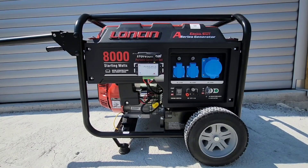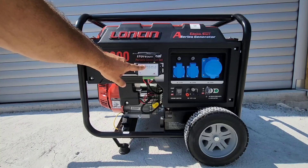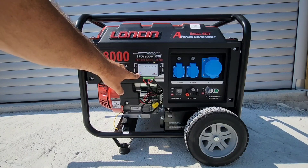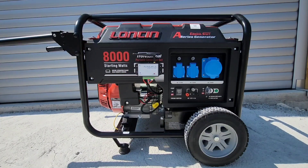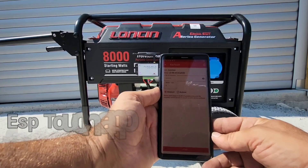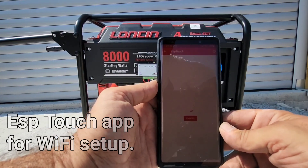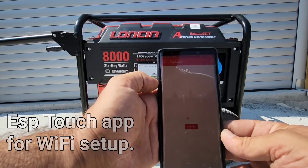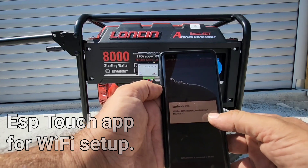We've come outside to test the generator for the first time. When we first put power to AutogenX, we'll see the magenta status light flashing — this means it needs to connect to Wi-Fi for the first time. We need to open up the ESP Touch app, connect to our Wi-Fi SSID, enter the password, and wait a few seconds for a confirmation. And that's done.